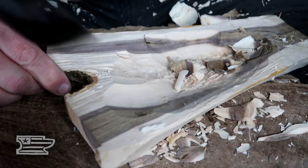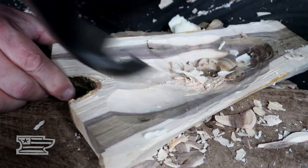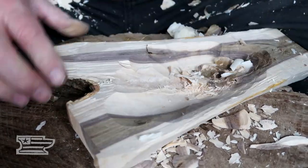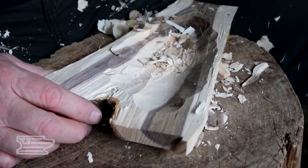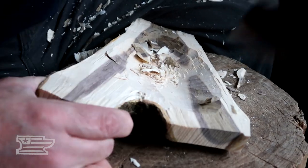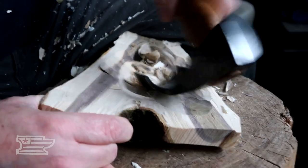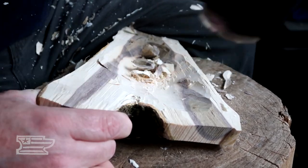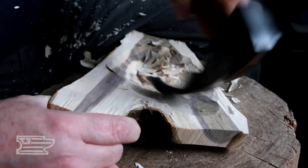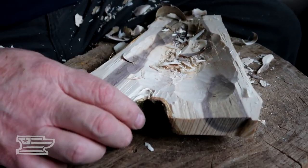It's the same thing if you're hewing a beam with a broad axe — it's the exact same concept. Get your axe hooked in the shaving and then you just use it as your guide. You just work your way right on down in there. It gives you a lot more control than just swinging randomly at this each time. You just hook that shaving and follow it, and you can chase it right down into the wood.